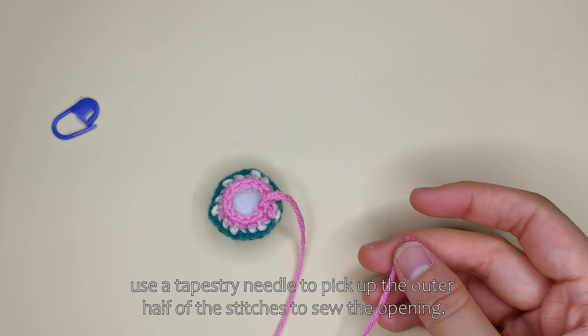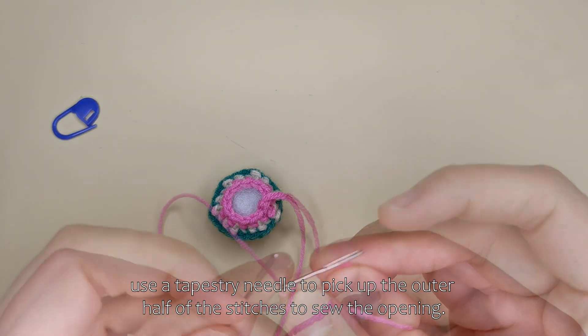Use half of the stitches to sew the opening.